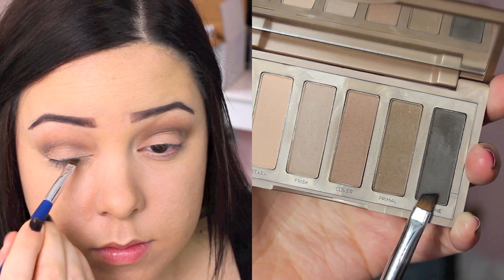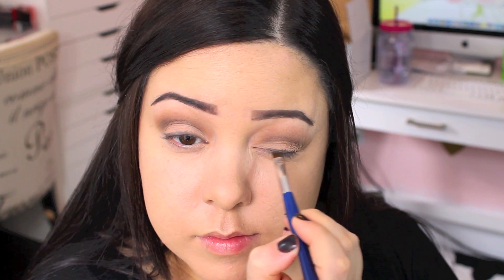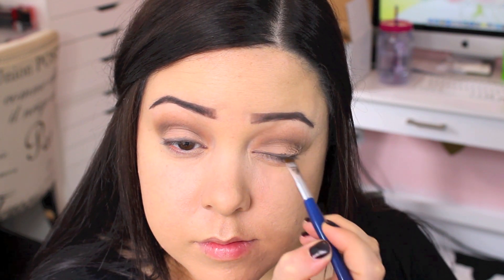I'm going to take the darkest shade in the palette and line my upper lash line with it — you can leave it at that if you don't have any more time. But I am going to go in with liquid liner as well. Before that, I'm going to smudge the dark shade on my lower lash line, which is actually going to work as my eyeliner.